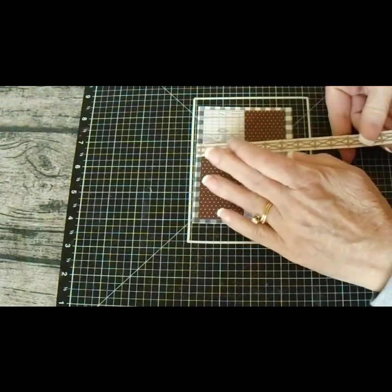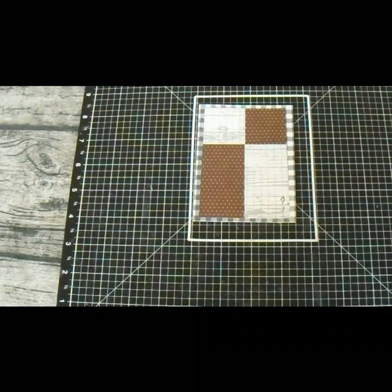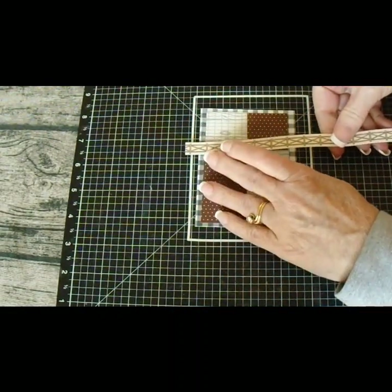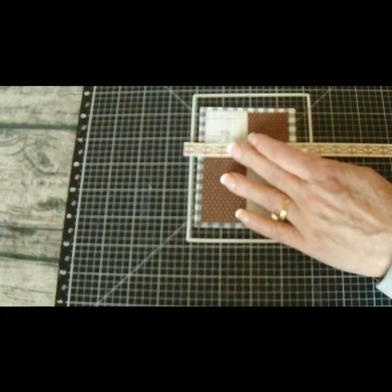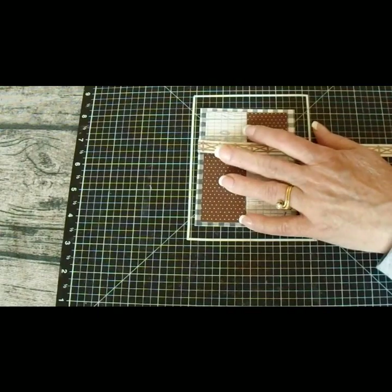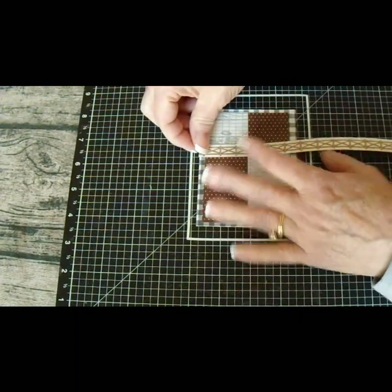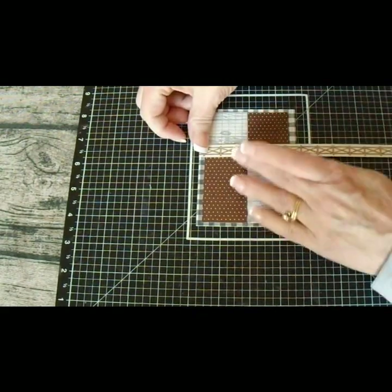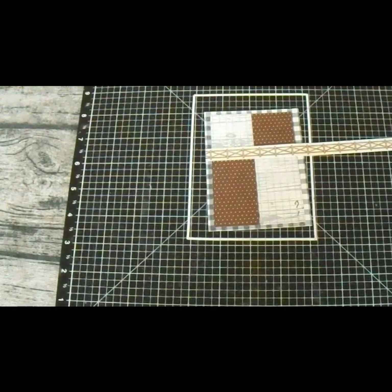We're going to take this, set it all the way across, line it up straight, and then we'll just trim it off. I'm a firm believer in using what you have, so rather than cut up new pieces I'm using what I have. You can see where it doesn't really matter if that's lined up perfectly because you're going to cover it up anyway. I just got lucky and mine lined up really well — it doesn't always happen. If you're a beginner, don't be intimidated — it happens all the time that you have to realign.